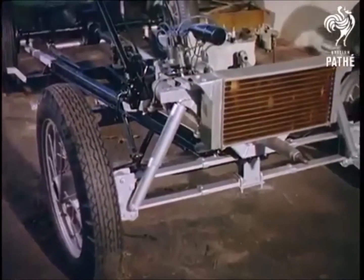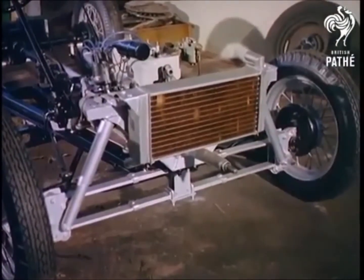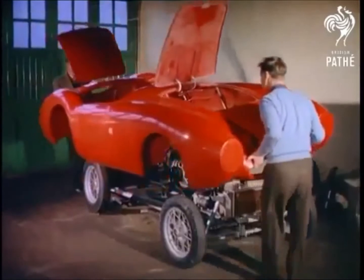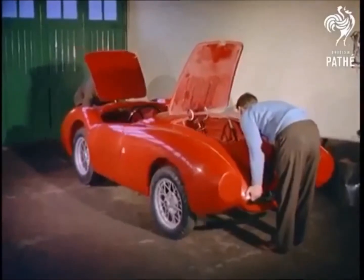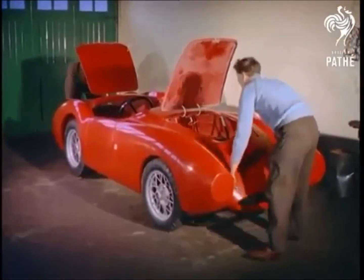After this preparation, and again it all depends on how particular you are, in one operation the new single-part body goes on. A remarkable innovation developed from the comparatively recent discovery of the values of resin-bonded glass fibre. The new body is many times tougher than steel, doesn't rust or deteriorate, and of course doesn't have to be sprayed.